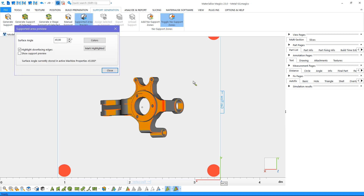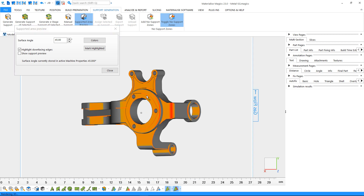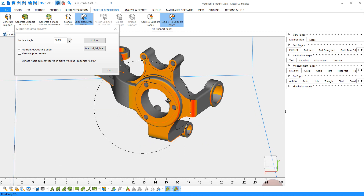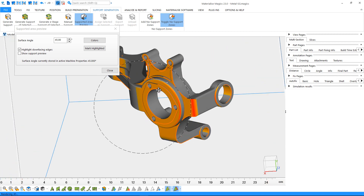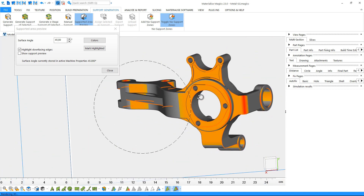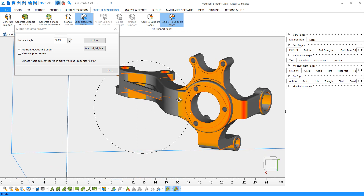The colored regions are the surfaces that will be supported. If there are surfaces where you prefer not to have support, you can go back to the orientation tools and optimize your orientation at this point. If you'd like to learn more about modifying and optimizing the orientation for your part, please see our tutorial on the orientation tools in Magics.